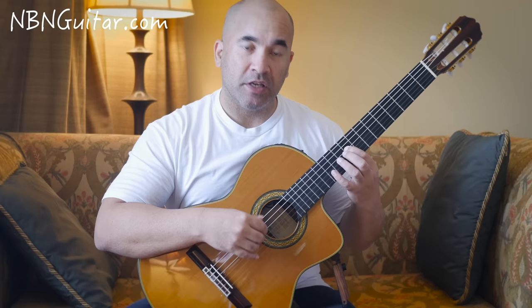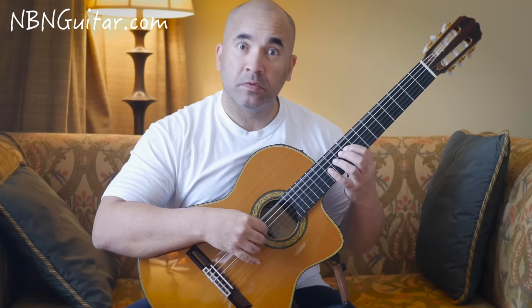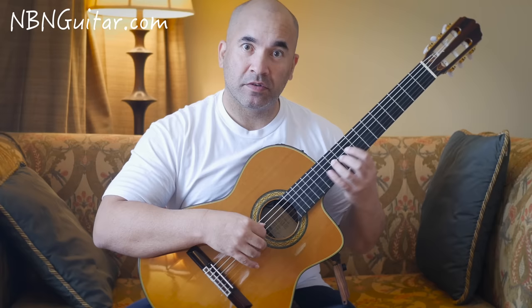Then the 9th fret on the D string, and then you're going to sneak in the open D, followed immediately by 11 on the D string, then 12 on the D string, then 9-11 on the D string, then open A.